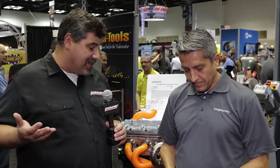Things like headers, for example. I'm here at Trick Tools, I've got Victor with me, and he's going to explain to me what I'm looking at here that really puts — let's face it — the fun back into fabrication.